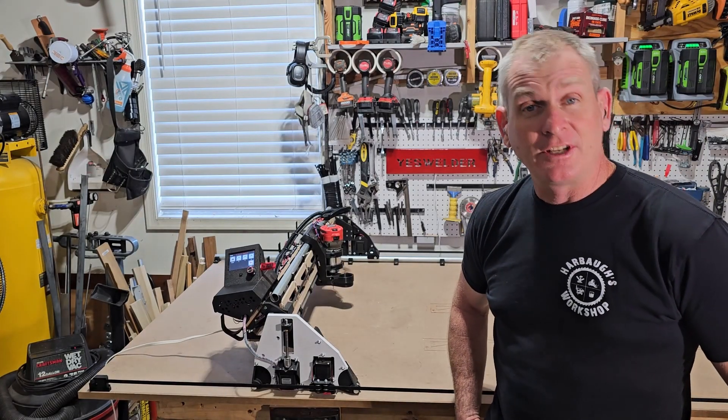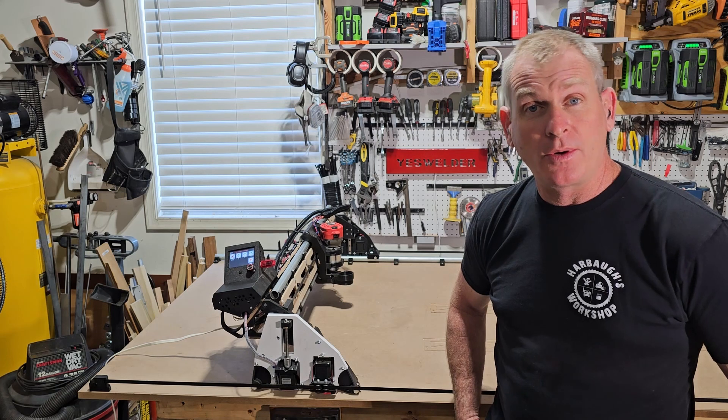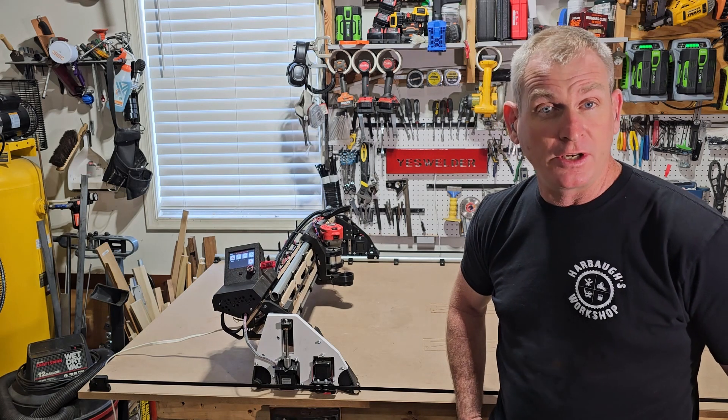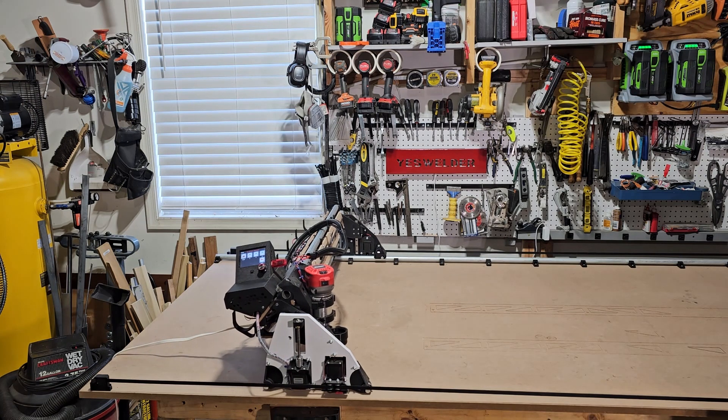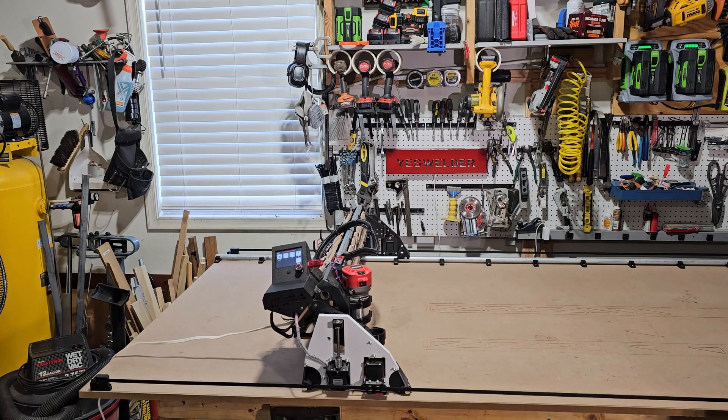Thank you for joining me. Today I'm going to show you how I built this V1 Engineering Lowrider 3. I'm going to show you my process from start to finish, so I hope you enjoy the video.